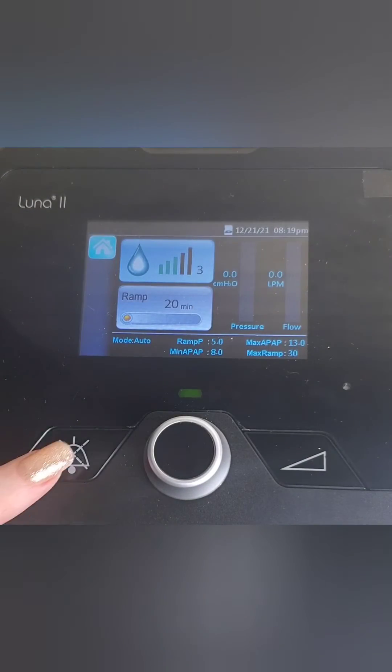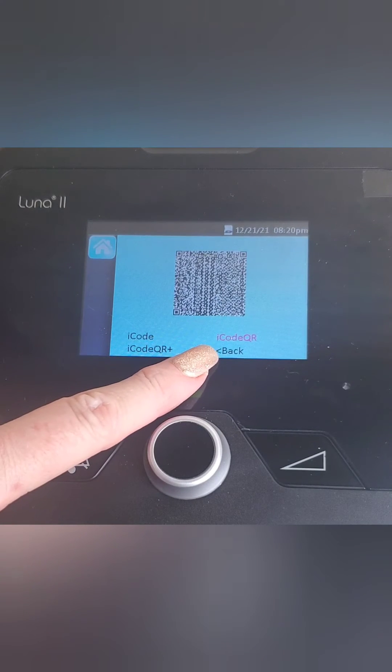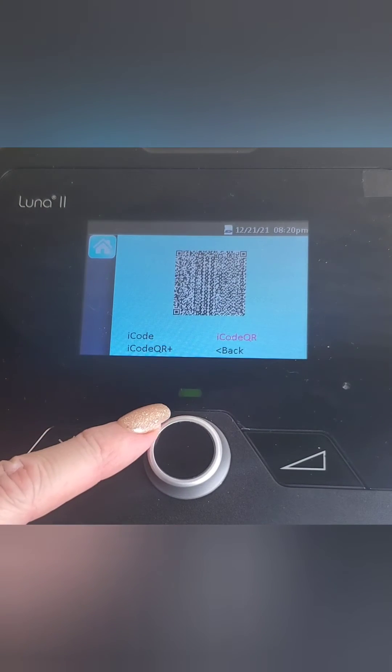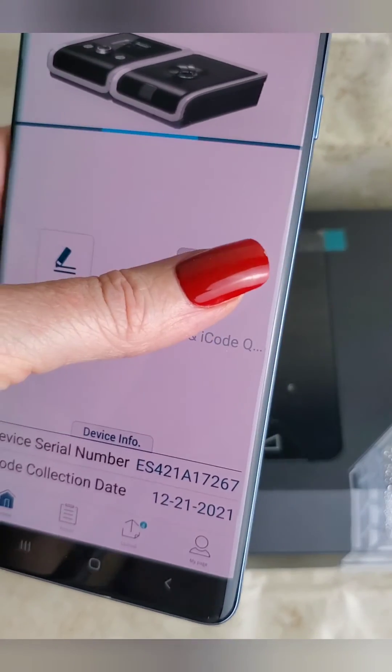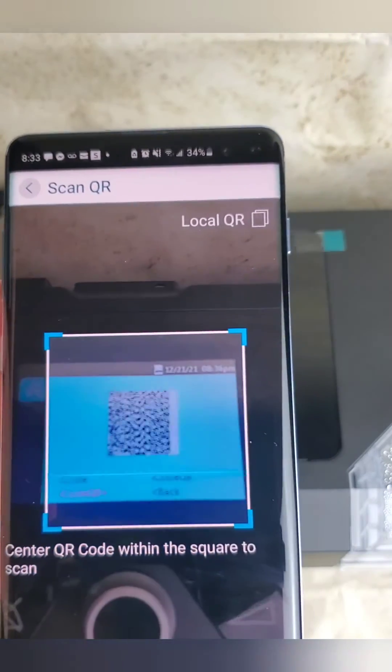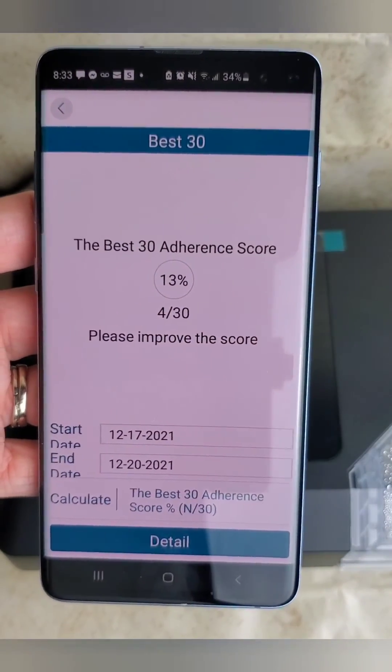Now that we have the app installed on our phone, we're going to take a picture of the QR code on the top of your machine — and it couldn't be easier. You're going to hit the button to the left of your knob; it's going to pop up your iCode QR. Then you're going to turn the knob one to the right to get iCode QR plus. Then you hit the button on the app and you scan the barcode. That's it — you're ready.